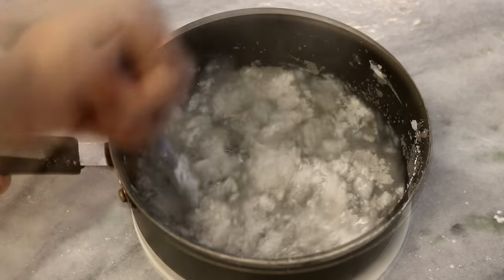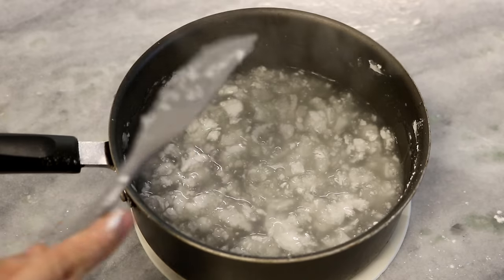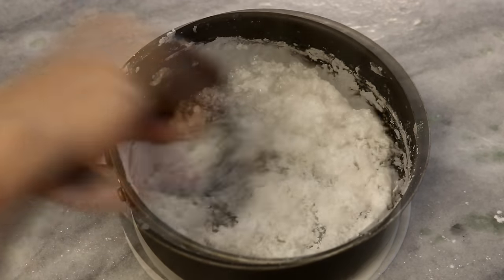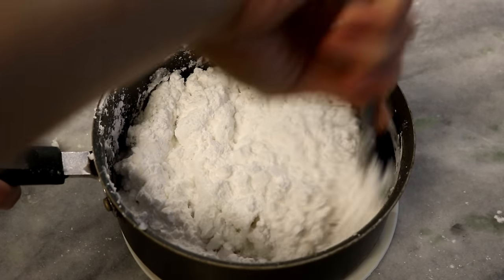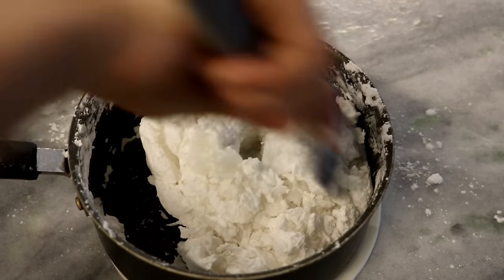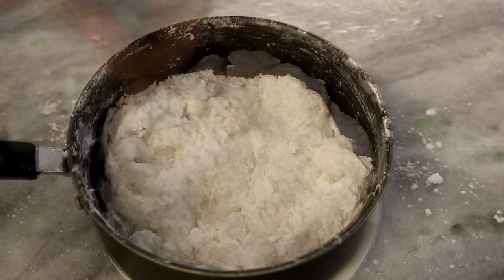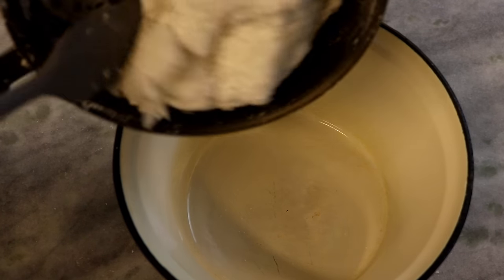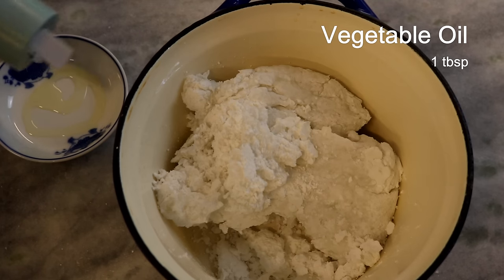Some of the starch will become transparent and some will clump together — don't worry, just keep mixing for a minute. Add another one third of the starch and continue mixing non-stop for a minute. Add the rest of the starch and keep mixing until everything forms into a non-smooth dough. It is better to use a non-stick pot and a rubber spatula to avoid making a mess. Put on the lid and let it rest for five minutes.